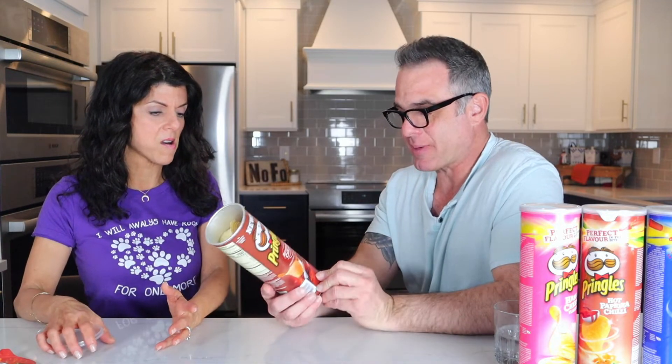Let's do Rotisserie Chicken next — this is another American one. I happen to be a rotisserie chicken expert because I eat it five times a week. I wouldn't say five times a week — you make it sound like I don't cook! This one is artificially flavored. Oh, it's in Spanish? I got this in America but it's in English and Spanish.